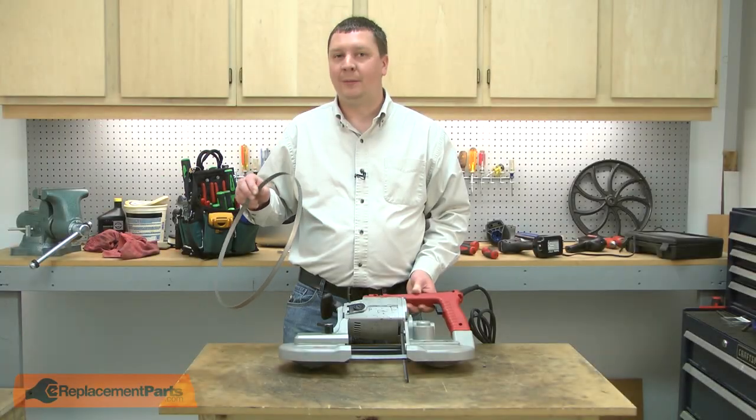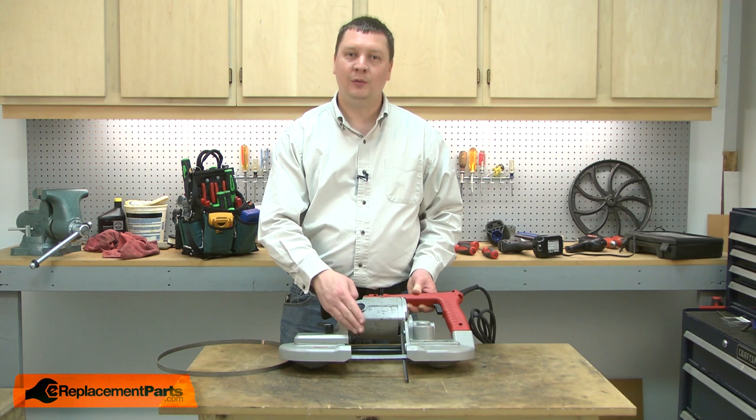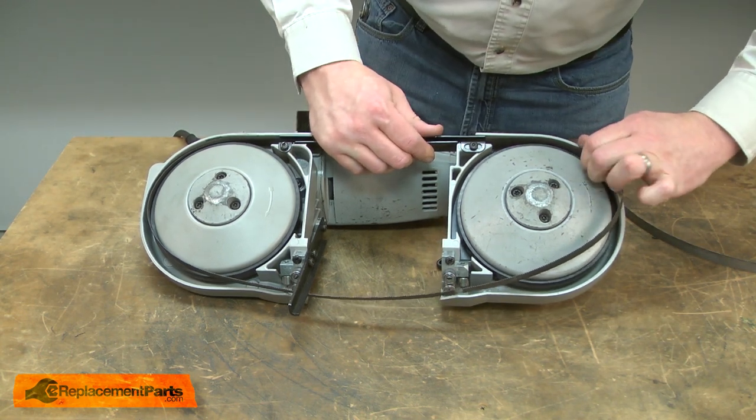To install a new blade on my bandsaw, first I'll release the tension so I can remove the old. With the tension released, now I'll pull the old blade away from the guide blocks and the wheels.